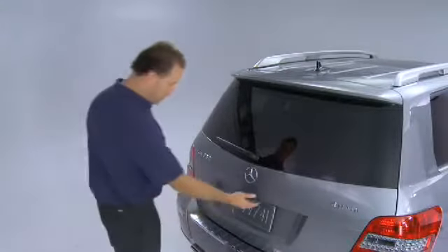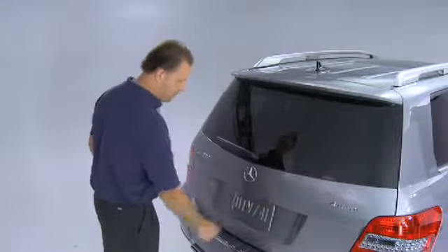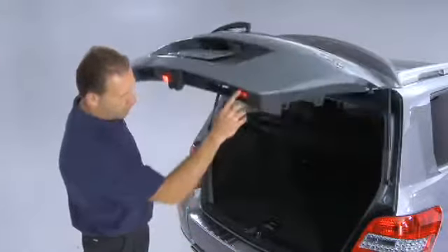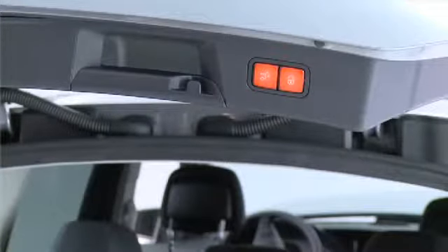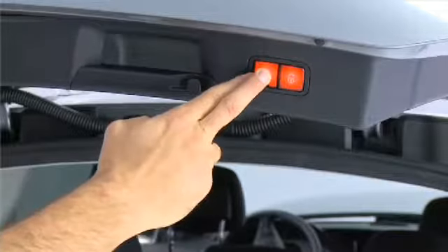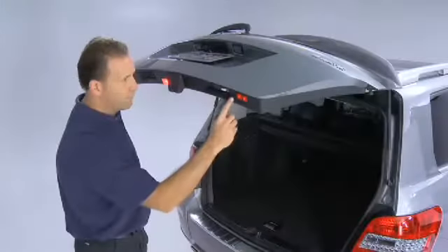To set the height limit, pull on the lever and let the tailgate open. When it reaches the height you need, press and release the closing button. To program the height limit you set, press and hold the closing button for 3 to 5 seconds until you hear a single tone. Press and release the closing button again to close the tailgate.